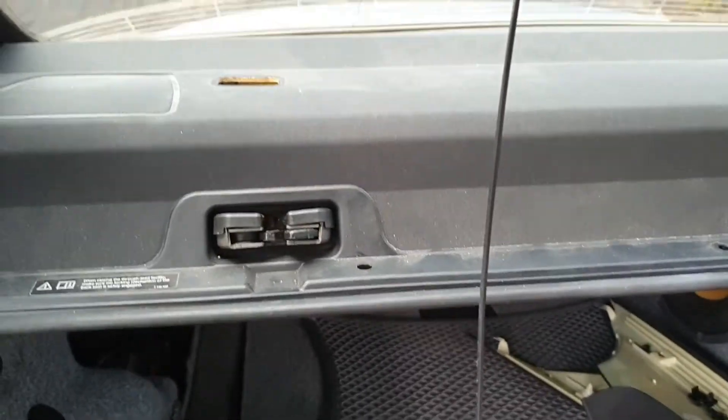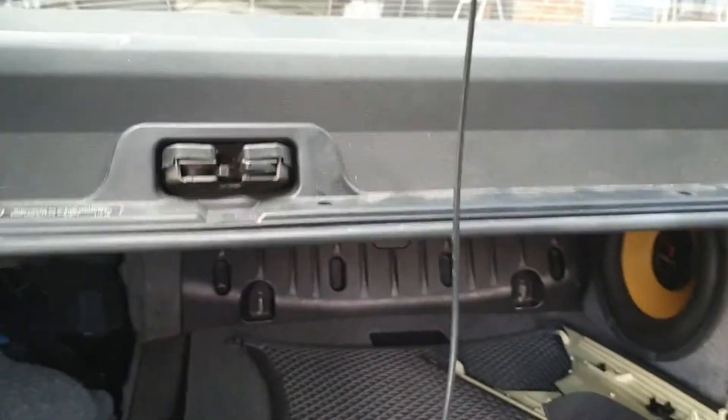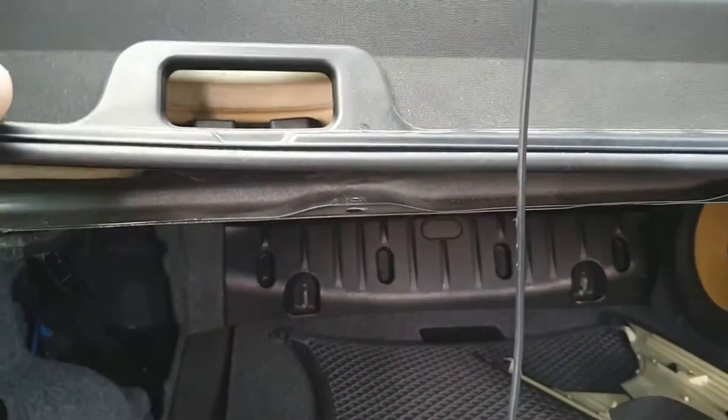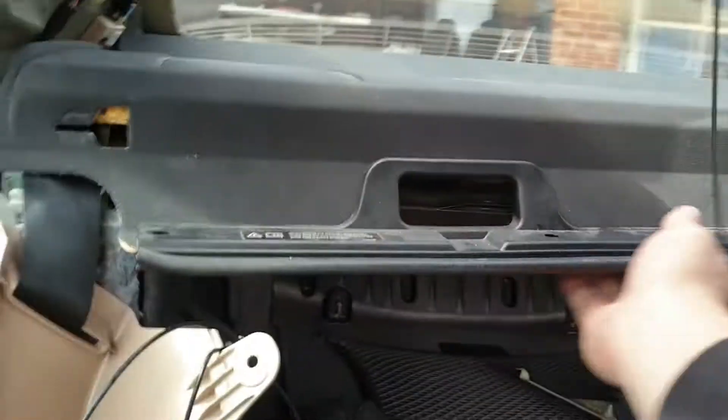With the little press clips and the T40 connectors taken out, just lift the parcel shelf off the connecting lip. The whole parcel shelf will now basically just slide out.